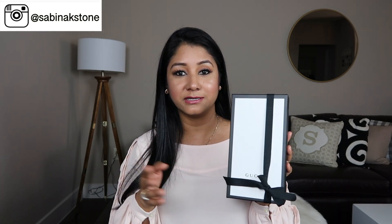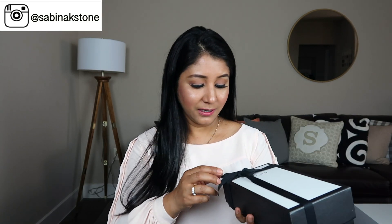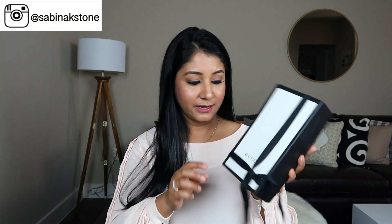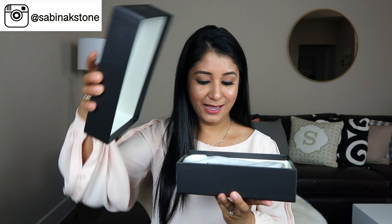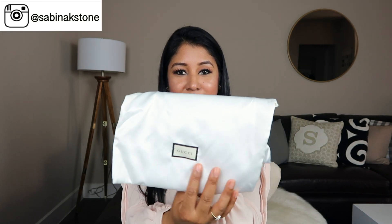Let's get started. This is actually a gift from my husband — I'm very thankful for him that he decided to give me this gift. Here is a black ribbon and I'm gonna open this one. I like this long ribbon. Here is the box and here is the item. I love this little silk dust bag, so beautiful and feels so luxurious, and the item is inside this little dust bag.